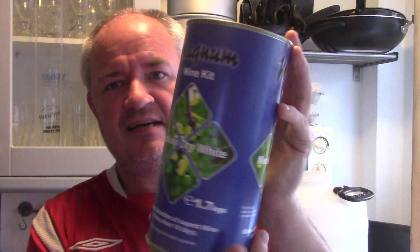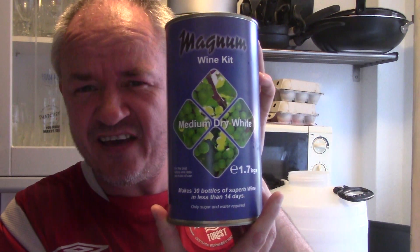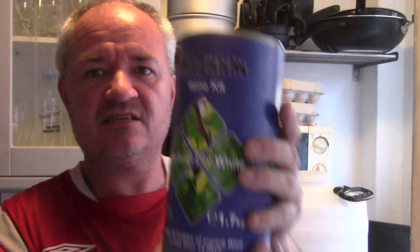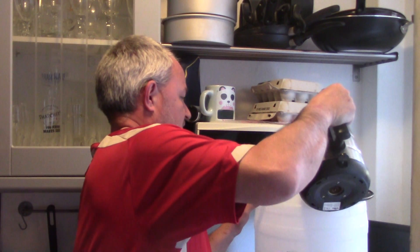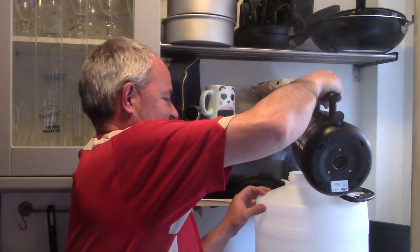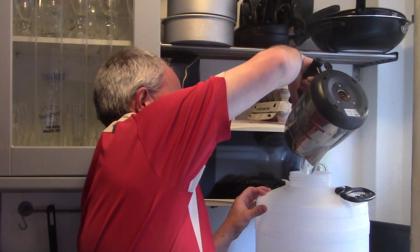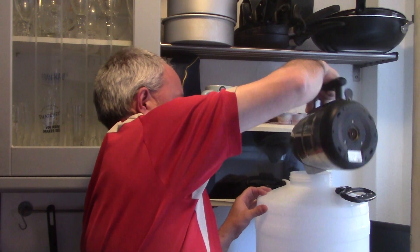Hello and welcome to another Raggy's homebrew video. Today I'm brewing this fella — Magnum wine kit, the medium dry white. I'm going to need this, four kilos of sugar, two and a half kettles of boiling water. First things first, let me get the kettle boiling — well, the first boil rather.